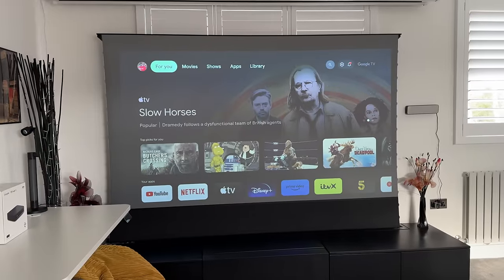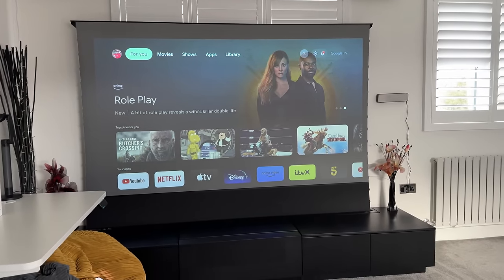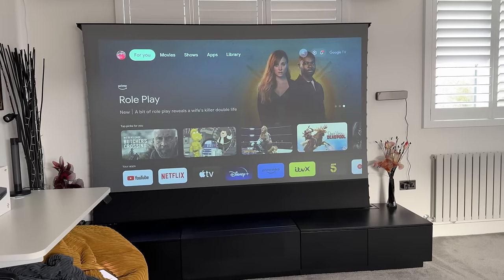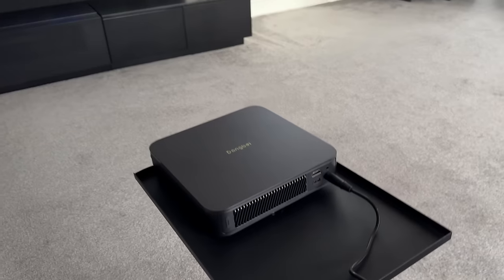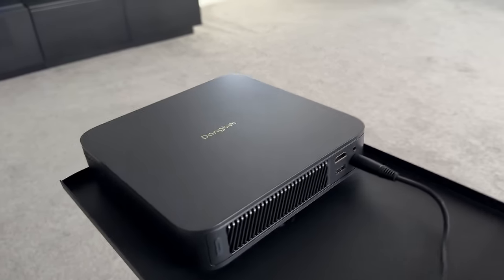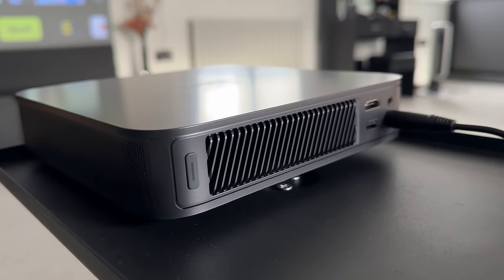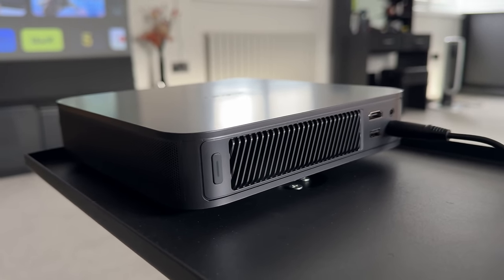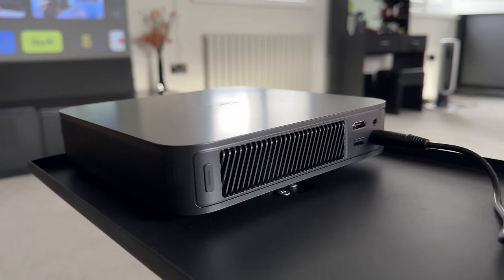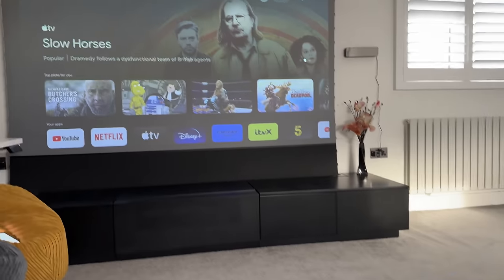The setup process was very easy. I went through the Google Home setup using my phone and was able to log into all of my apps directly through the projector. The fan noise is so silent — less than 24 decibels — so when you're watching content you won't hear any interruptions from fan noise whatsoever.